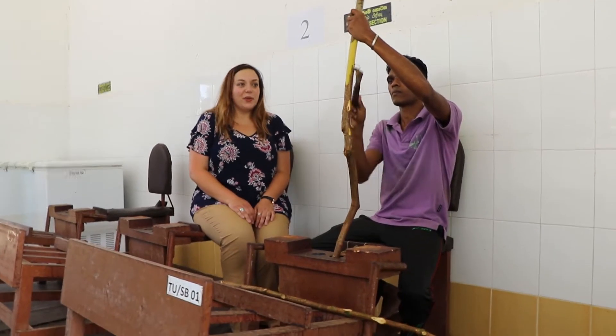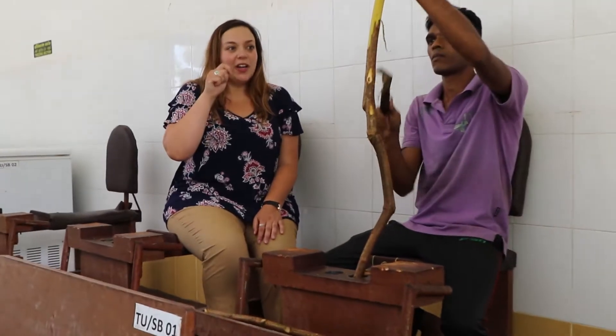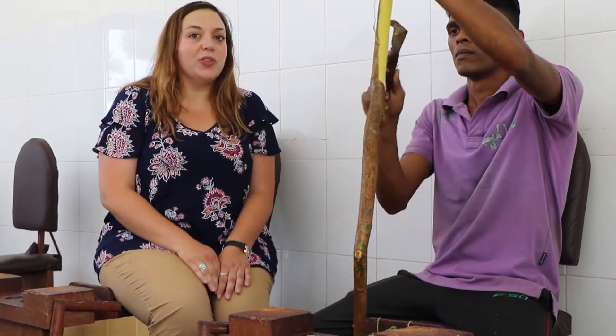Once the stock has been soaked, the outer layer of bark — the older cells — is scraped off, so that we can get to the inner layer of bark which we'll use to make the cinnamon quill.